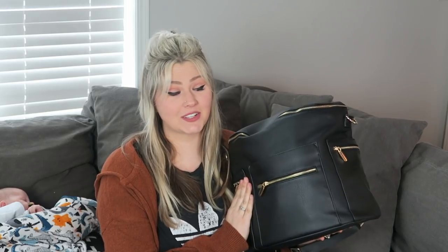Alright you guys, that is the bag — that is my diaper bag in all its glory. I hope you guys got some use out of seeing what I put in my bag, and I hope at least some of you get as excited as I did about the Fawn Design knockoff I found on Amazon. I highly, highly recommend it.